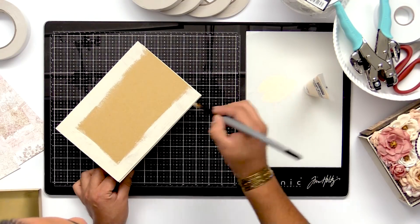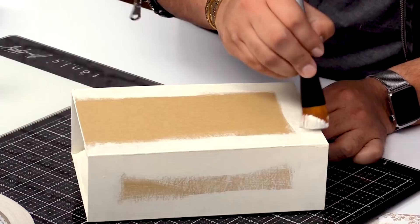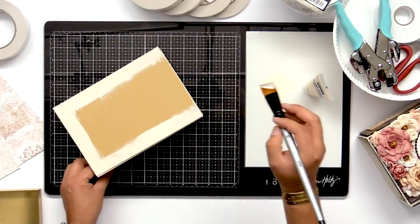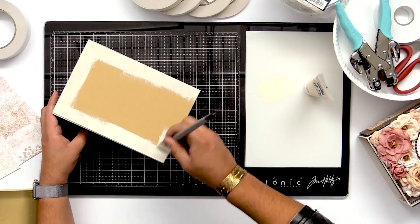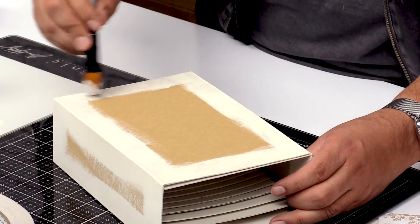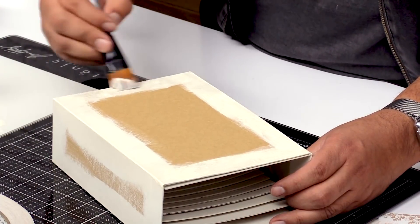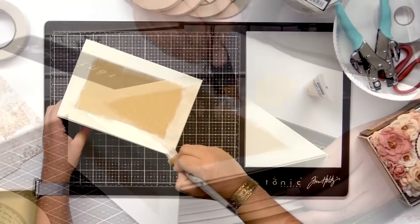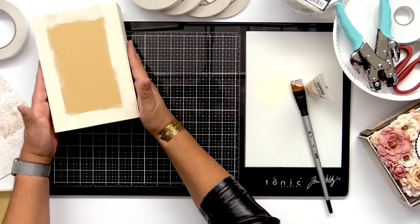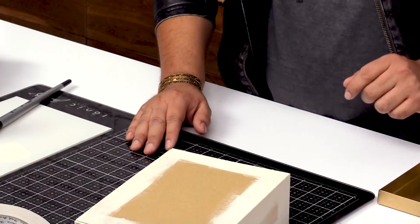I'm just gonna swipe some of this paint on here, make sure I get the edges. You can see this chipboard is really nice — it really absorbs the paint nicely. You don't have to do too much struggling to get this painted, and you can paint it any color you want. Once you paint your book, I'm just gonna let it sit to the side for a minute and let it dry.